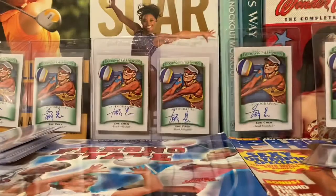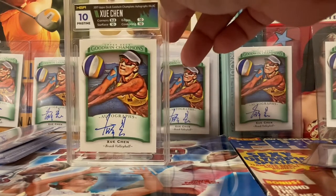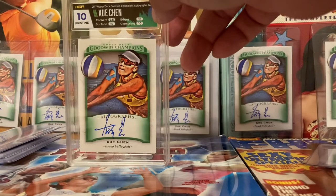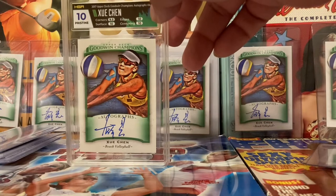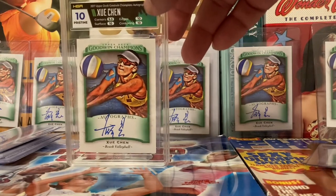I consider all of these her rookie cards, and I'm getting a bunch of the autographed ones graded. This one came back already — a pristine 10. Definitely my favorite card in the collection right now. Not only is she one of my all-time favorite athletes, but this card is a pristine 10 from the new grading company I love so much, HGA.